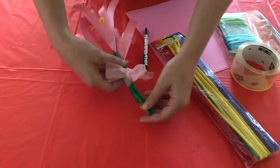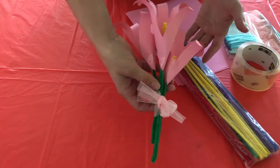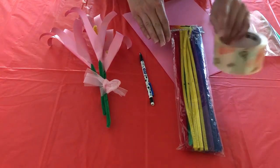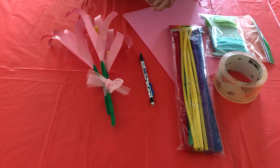For today's craft we are going to be making a bouquet of hand print tulips in honor of Mother's Day. What you're going to need are some pipe cleaners, pencil, construction paper, tape, and some string to tie your bouquet together. Let's go ahead and get started.